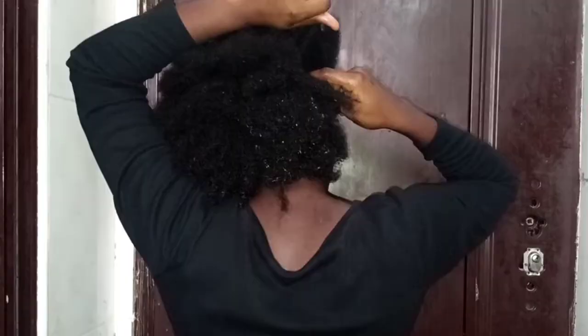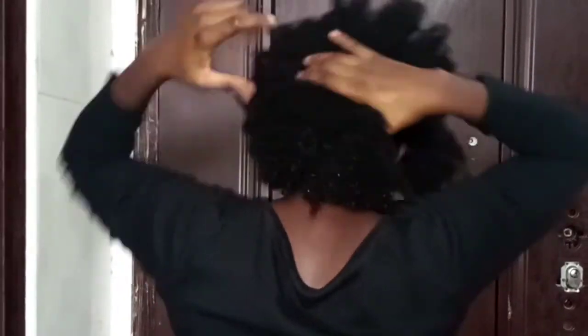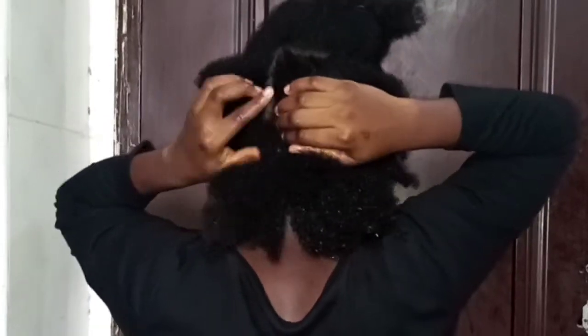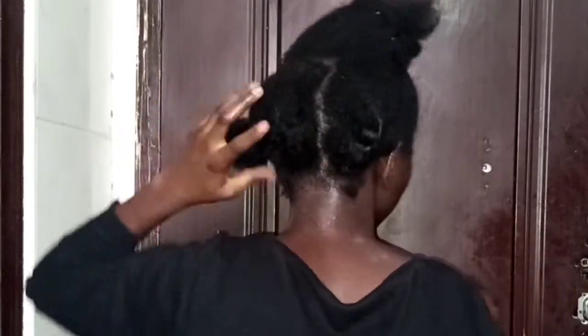This is how it's looking from the back. What I'm doing now is dividing my hair into two sections, so I'm going to be dealing with these sections one after the other, starting at the back. At the back I divided my hair into three additional sections because that would help me apply the tea rinse better.